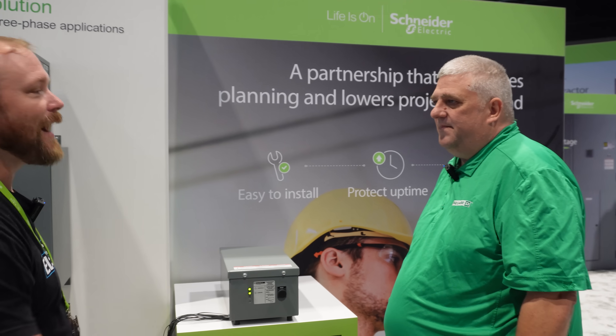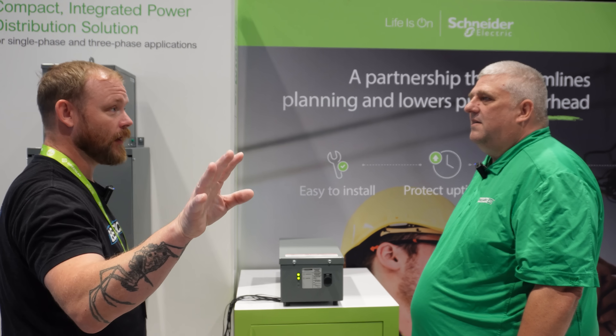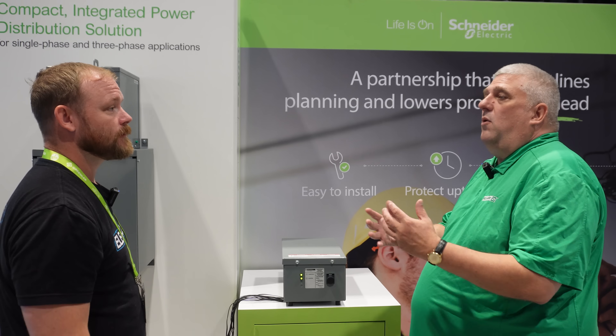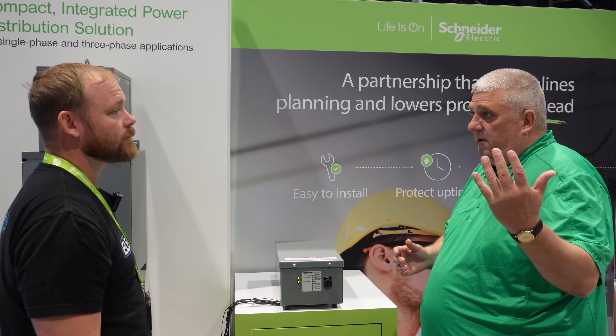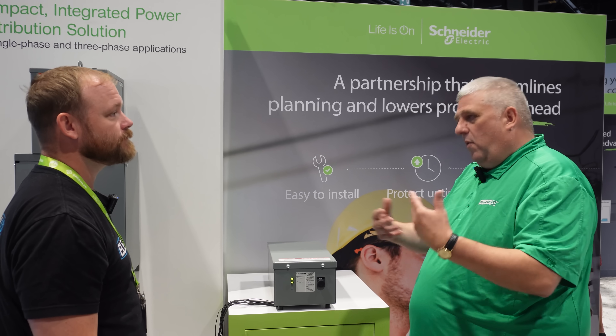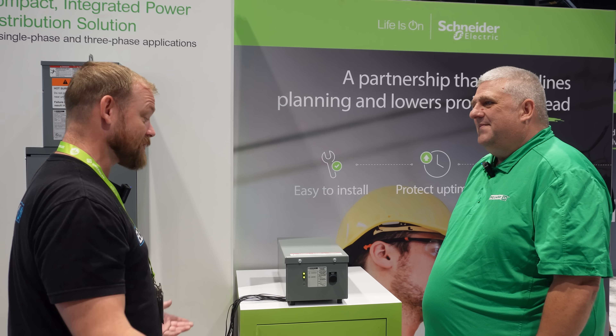If they don't use PME, can it still go to third-party software? Yes — the gateway will allow you to connect to anybody's third-party software. They would have to develop their own dashboards, but in our PME, the dashboard is already pre-programmed. That's really useful.